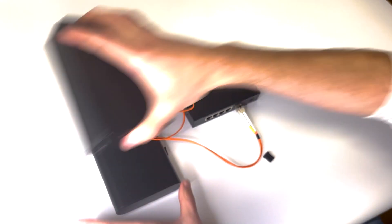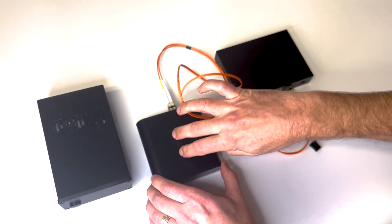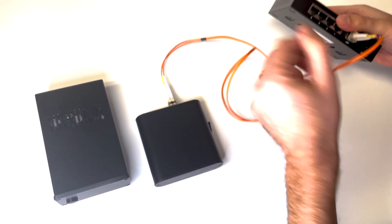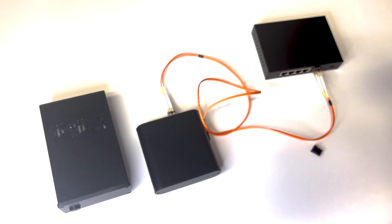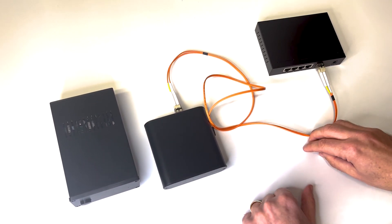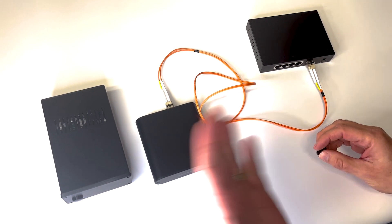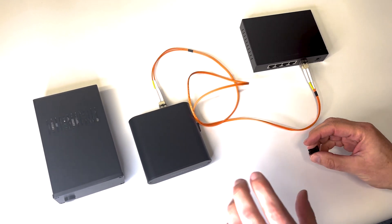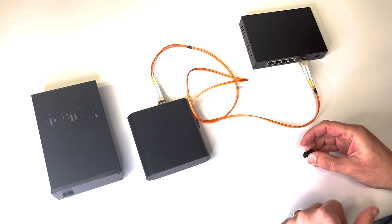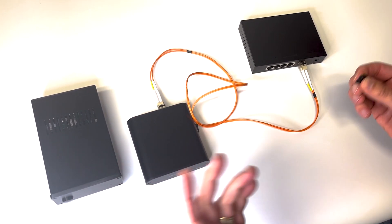So now you've got the power supply powering it, USB to your DAC, optical Ethernet, and then out to your router. You're getting really good isolation from noise and your DAC is going to sound great. I have another video from a couple of weeks ago that shows you how to set up and connect with this and how to use Tidal and Cobuzz — go check that out if you want to get it all working.